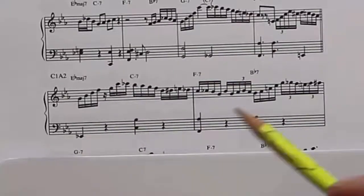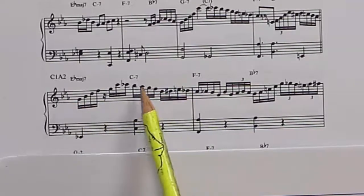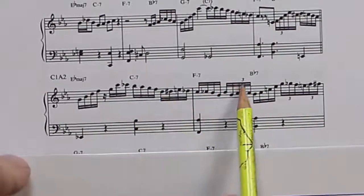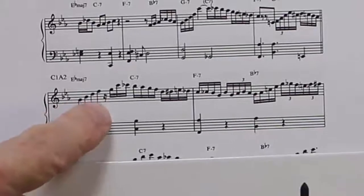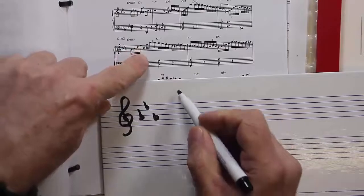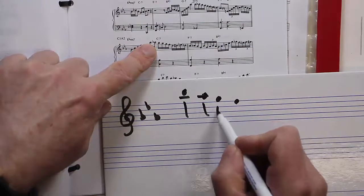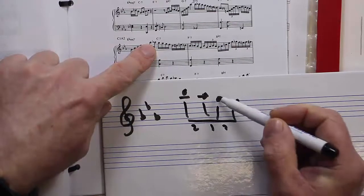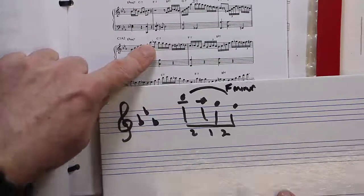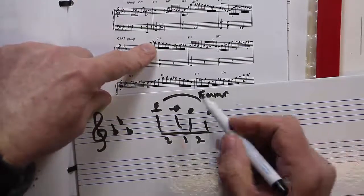Here's another one: Bud Powell's solo on Strictly Confidential, in the key of E flat major. It's this chord — C minus 7. It's going C minus 7, F minus 7, B flat 7. Bud Powell is playing this tetrachord: B flat, A flat, G, F. If you look at that, it's a 2-1-2 — that's F minor tetrachord, with a half step between G and A flat. We're bringing this A flat in because we're in E flat.